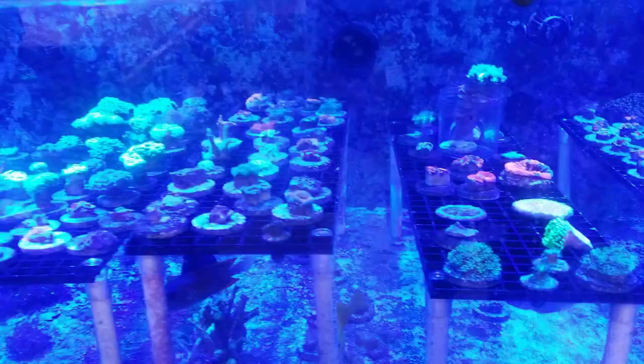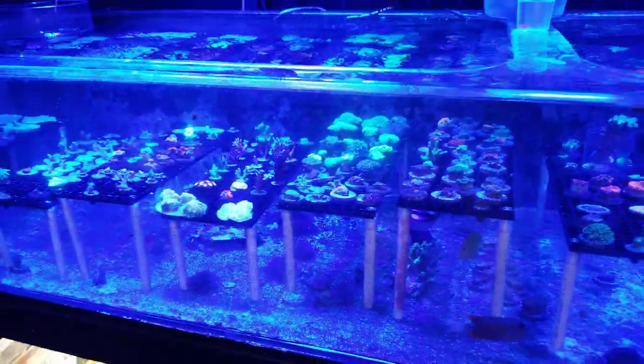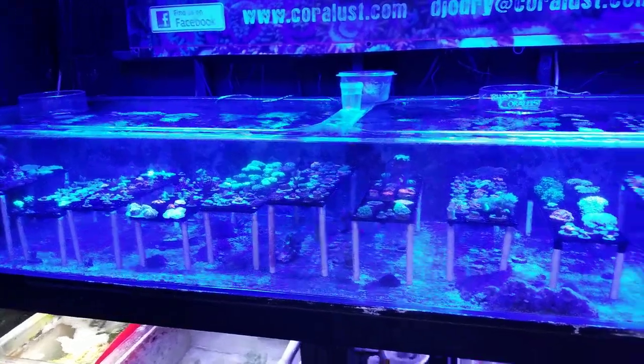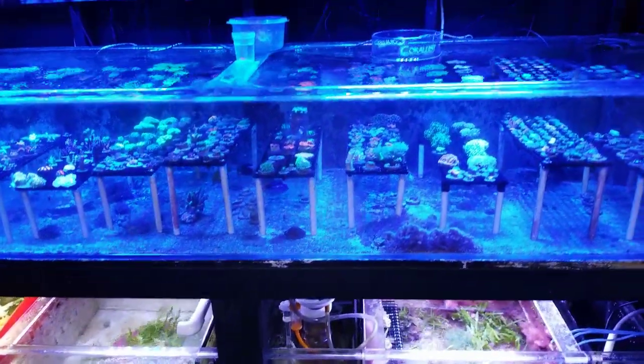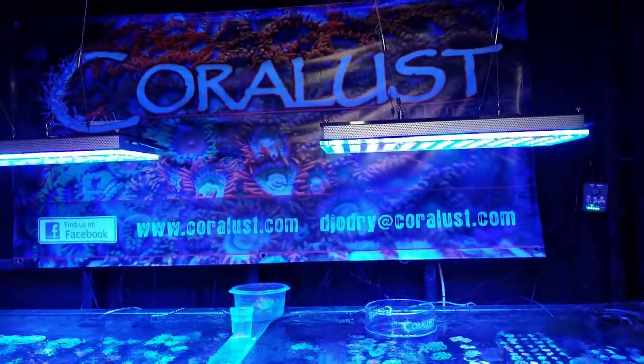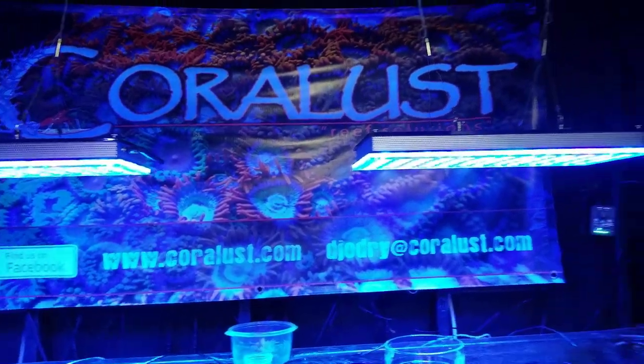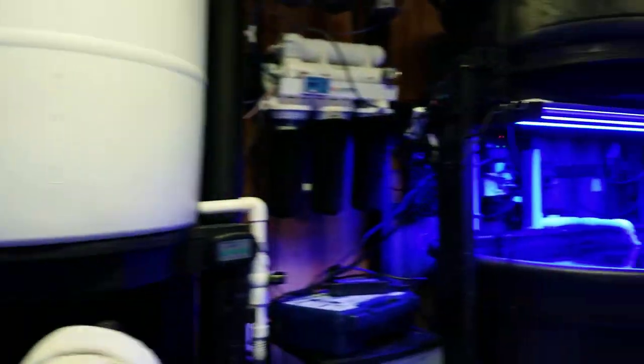I have so many cool things I wanted to tell you guys about the store and what's going on, but I'm going to save all that for tomorrow. What we're planning and building for the new store is ridiculous, so we'll have some moving sales — keep that in mind.